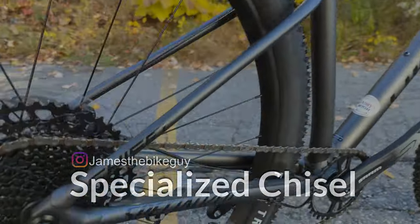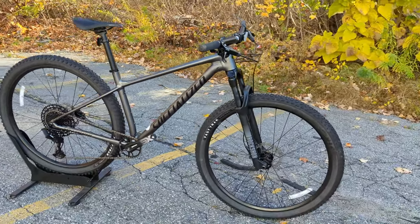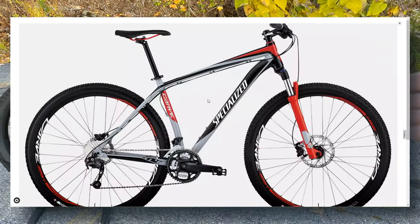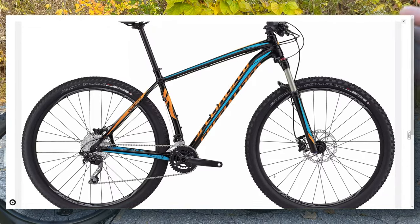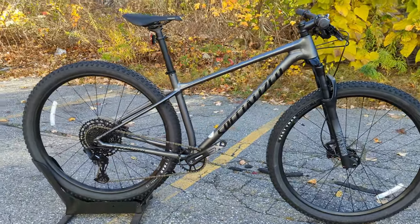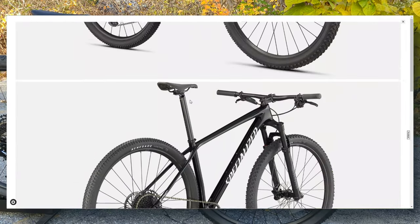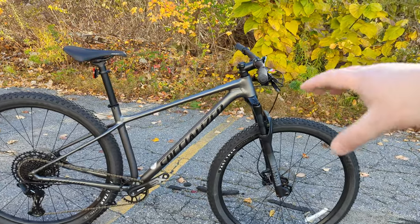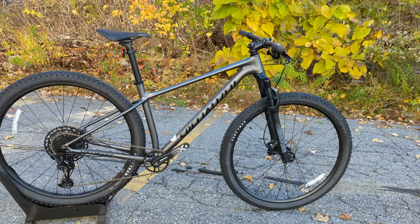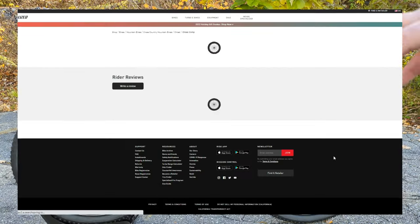The Specialized Chisel has come into fruition over time from a bike that started out as the Carve, which then turned into the Crave — those were a little more rowdy XC hardtails, back when 100mm of travel up front was a lot for an XC bike. It then molds into today where the Specialized Epic, their XC race full suspension, now also comes in a carbon fiber hardtail, and Specialized needed a bike to fill that space with a more affordable aluminum XC hardtail. This base model Chisel comes in at $1,800, and there's a Chisel Comp above it at around $2,400, and both share the same XC aluminum frame.